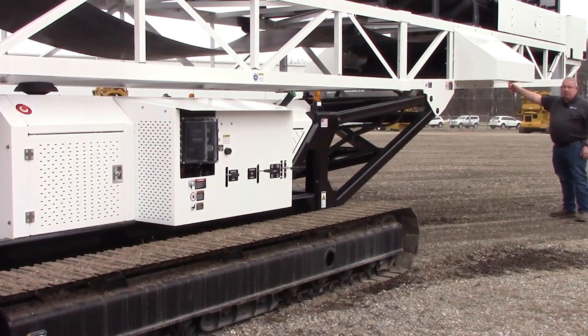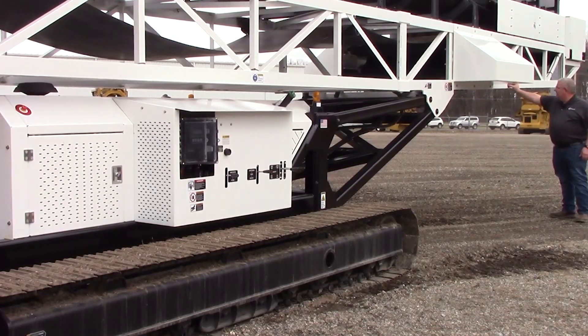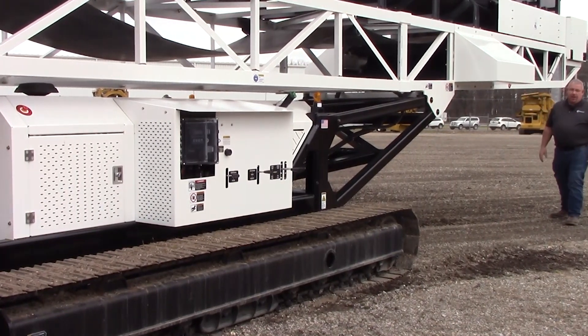To operate them — to activate the e-stop, push the switch in. To deactivate it, twist it and let it pop back out.